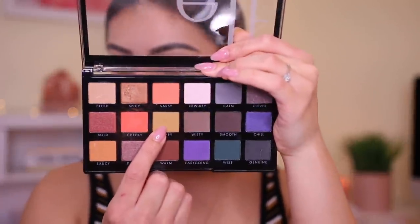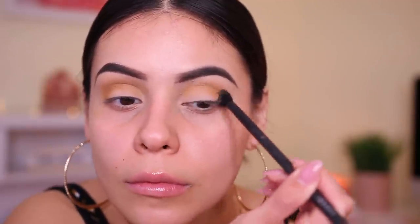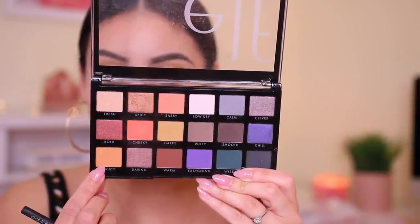Today I'm going to be using a mixture of two eyeshadow palettes from e.l.f. I've tried the Opposites Attract palette and I adore it — it's actually available now in stores, I saw it at Target. The colorful one I haven't used at all. I'm going to jump into the Opposites Attract palette and pick up this shade and apply it right in my crease — kind of like a mustard color. Then I'm going to take the shade called Saucy and buff that right in the crease.